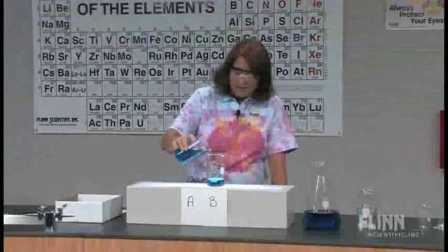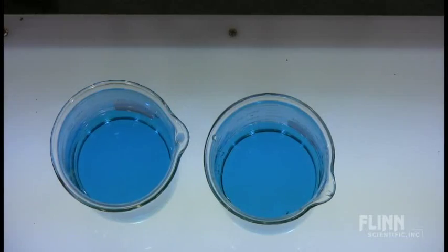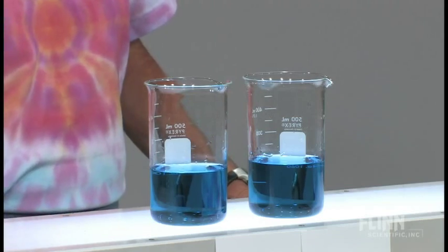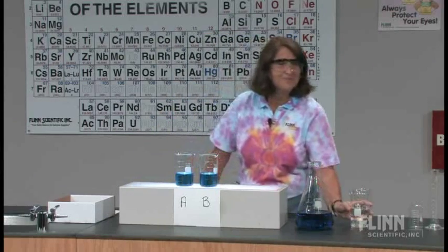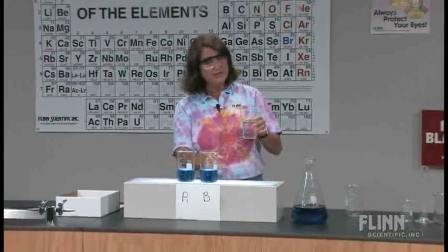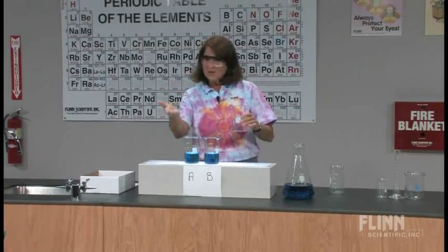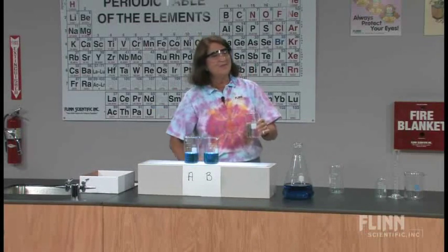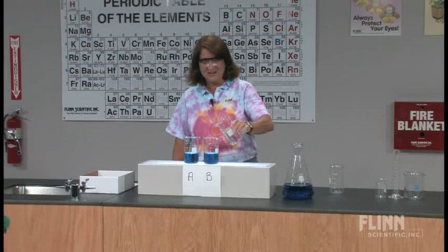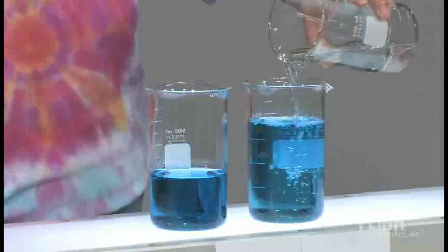We can take this now and pour it back so we have roughly the same amounts of liquid in both containers. The two colors should now appear the same, both from a horizontal and a vertical position. I have another question — write your answer on your note card. I'm going to take this beaker of water and add water to beaker B. What is going to happen? What will you see viewing it horizontally, and what will you see from the vertical position of the overhead camera? I'm going to double the amount of liquid.